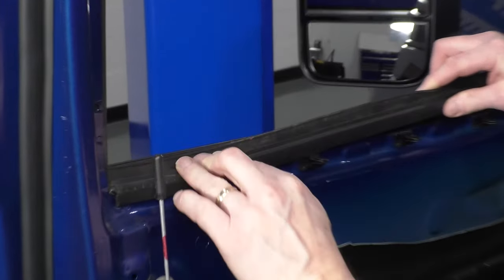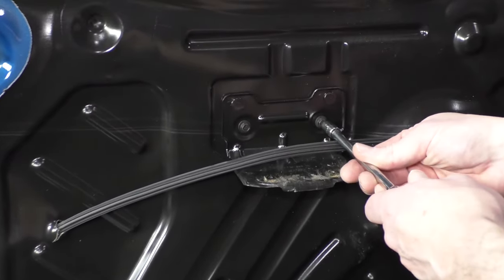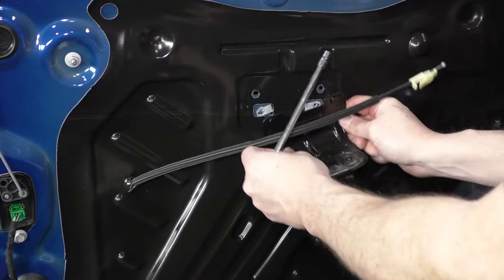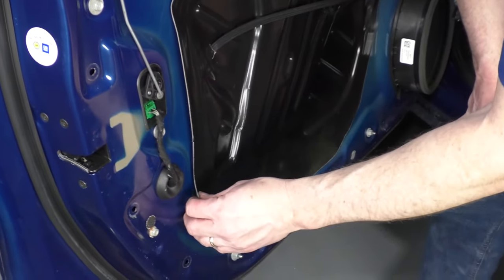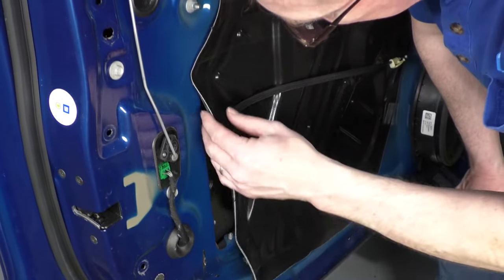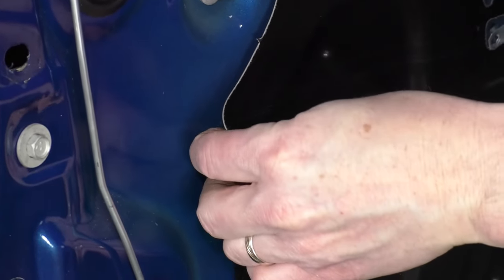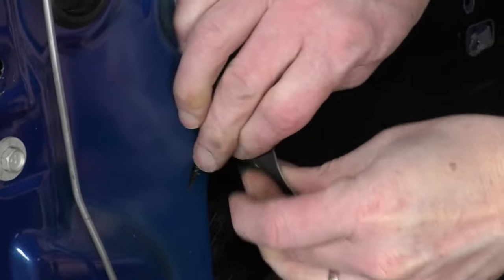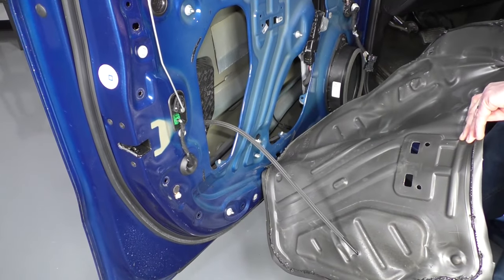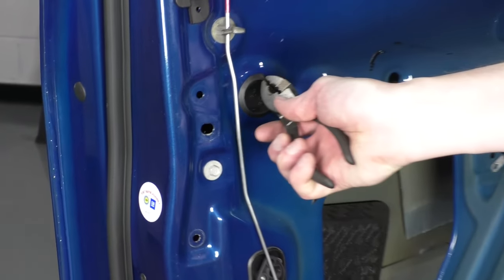This part seals against the window. Remove these two seven-millimeter bolts that hold this bracket in place. Once you have that bracket off, carefully pull — you want to be careful not to tear your inner water shield, and try to pull and get this adhesive to come off in as much of one piece as you can. Then use a pair of pliers and pull this plug out.